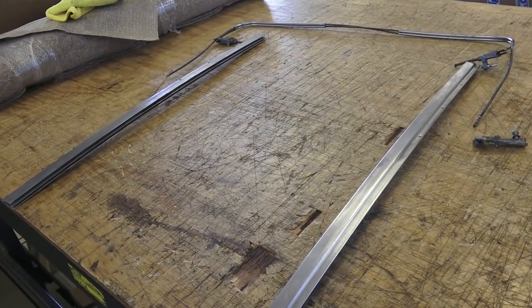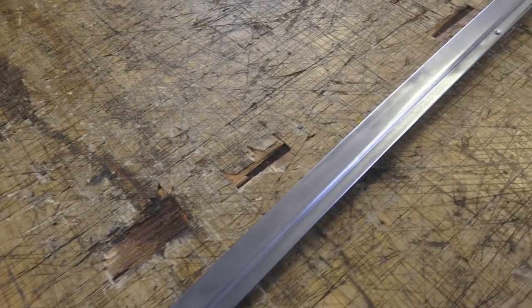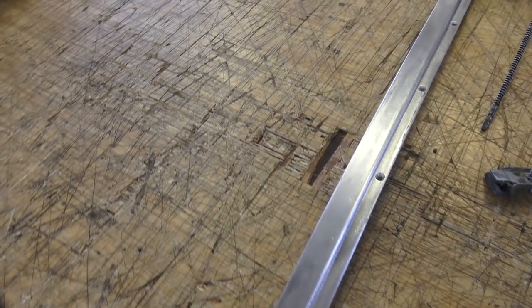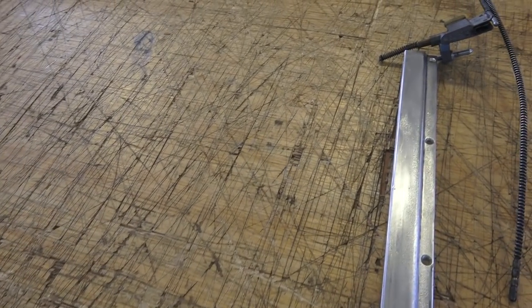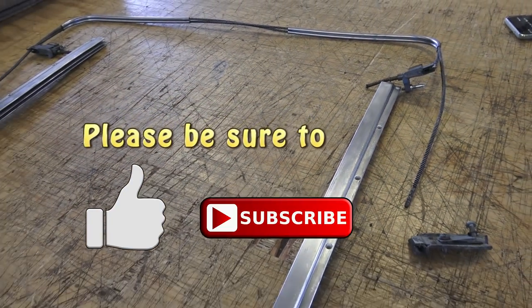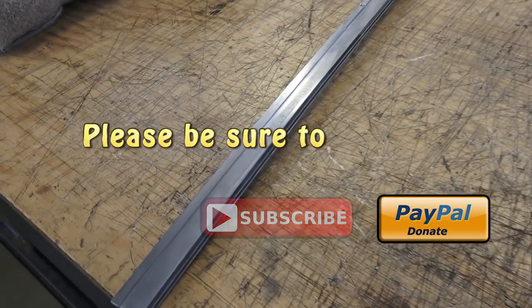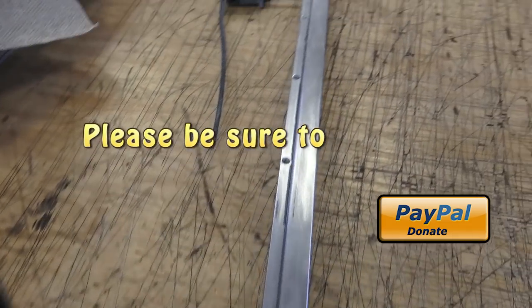Hey guys, Chris again from ClassicVWBugs.com. In this video we are continuing onward with our 1966 steel sunroof headliner installation. Before we get started please be sure to like, subscribe, and a PayPal donation for the price of a cup of coffee helps keep this content going — anything you can donate is much appreciated.